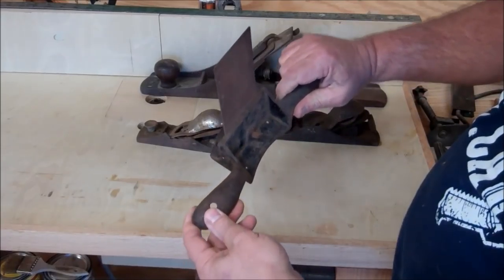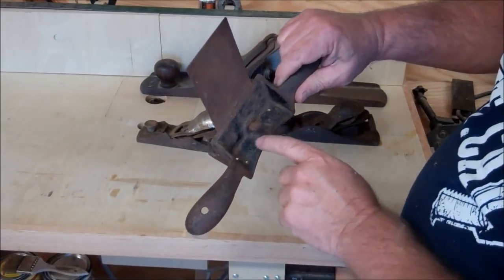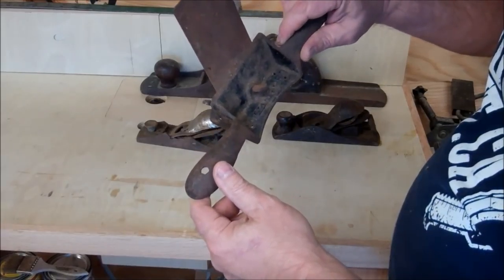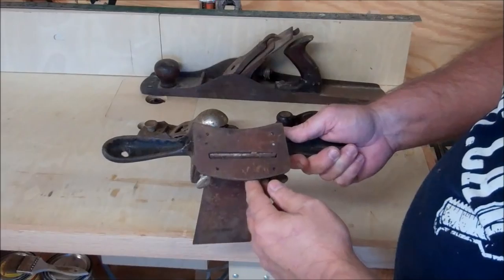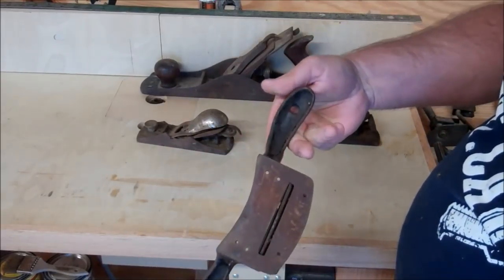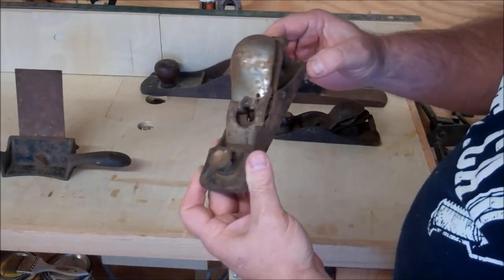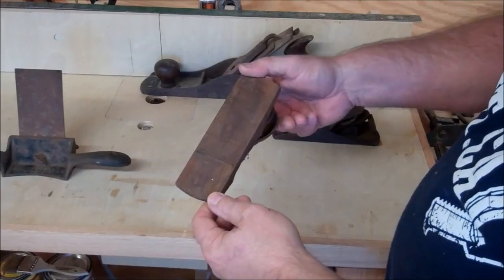And lastly I've got some planes here. I actually had to look this up to see what this was — I think this is called a spoke shave, used for shaping. This has got a Stanley embossed on it and it looks like it says number 80 or maybe 89. Anyway, you can tell this thing is really rusty. I'll have to try to do some restoration work on this.